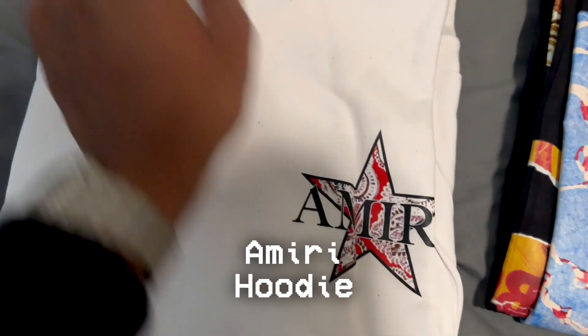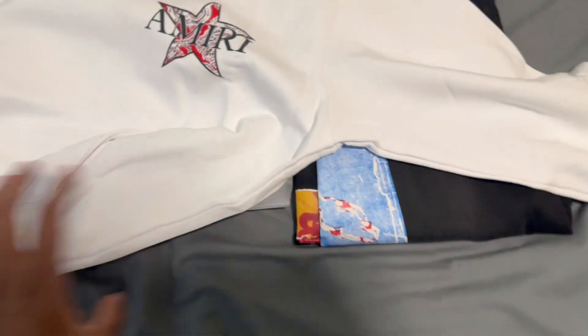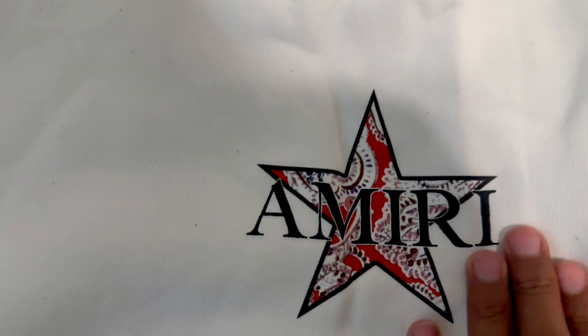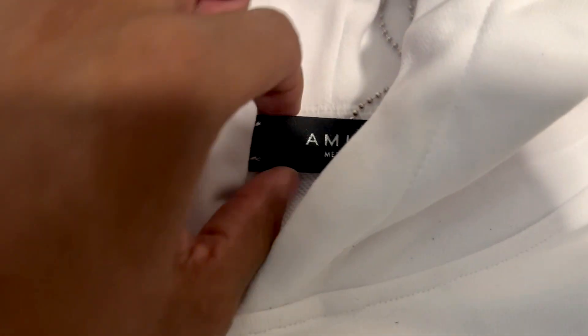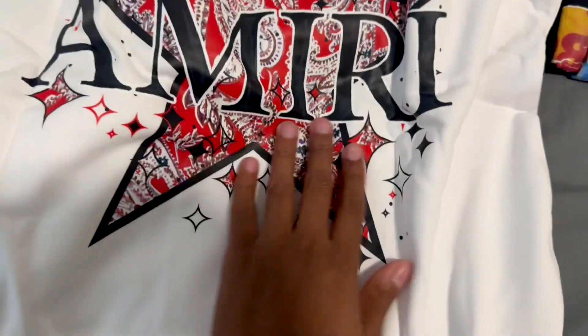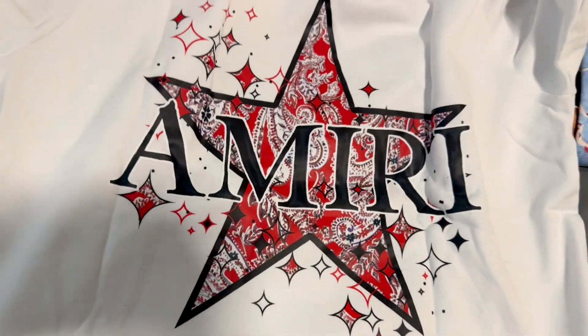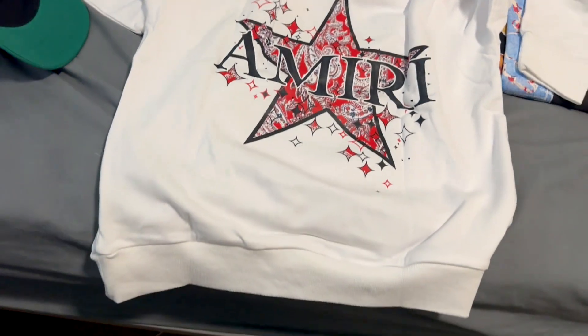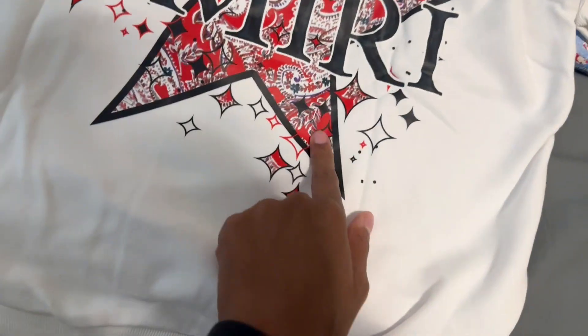Now let's get into this right here — it says Amiri. I don't know the exact name of this, but as you can see, this is a size medium. Oh my God, this looks amazing. Ten out of ten. It says Amiri right here. Size medium. These are the little bands that come with it. Let me flip it to the back — the print feels amazing, so good, nice and smooth. It says Amiri. I give this a 110, bro — it just says Amiri with the little red bandanas.